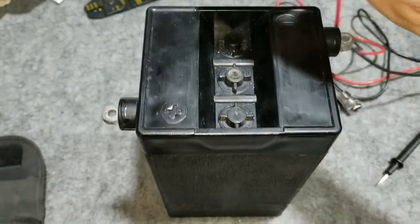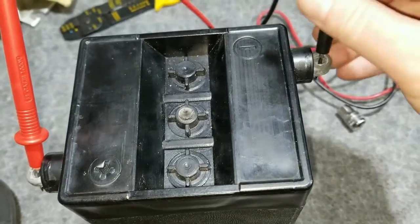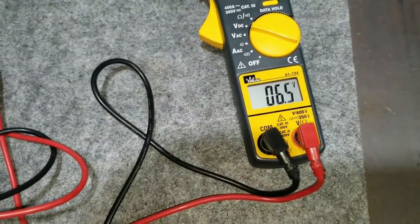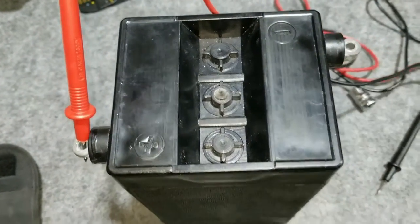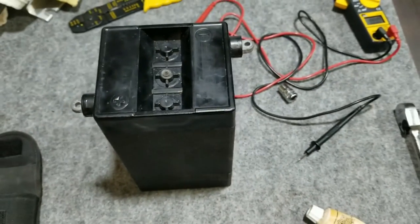It reads 6.4 volts — so it's working. Now I'll just put it in the motorcycle. There's still a little bit left to do in this segment.